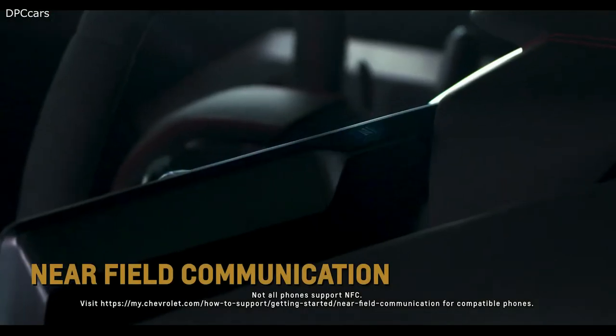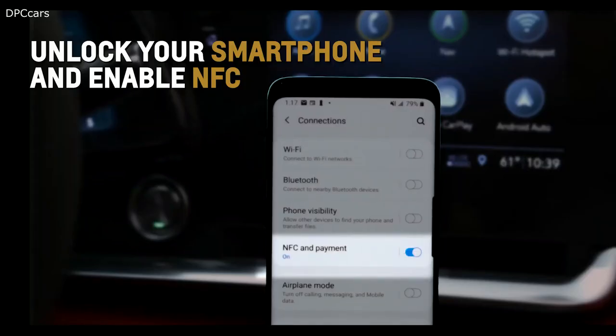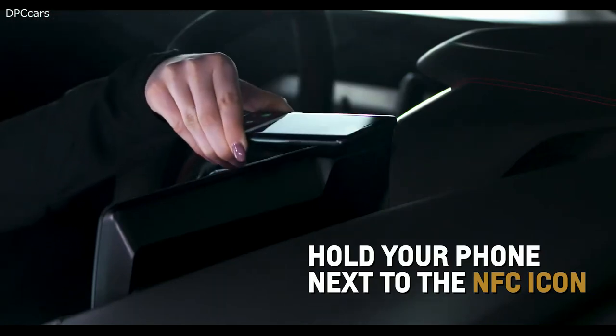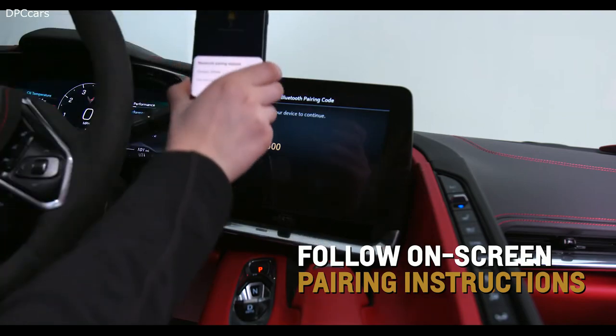Utilize near-field communication, or NFC, by unlocking your smartphone, enabling NFC, holding your phone next to the NFC icon above the volume knob, and then following the on-screen pairing instructions.